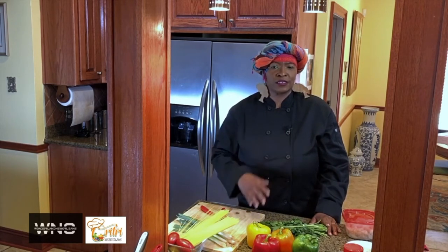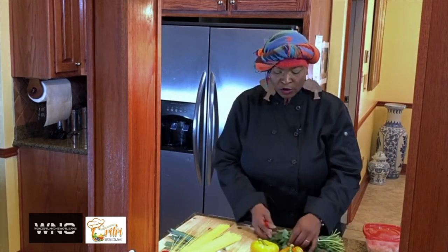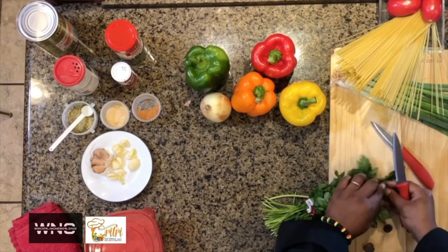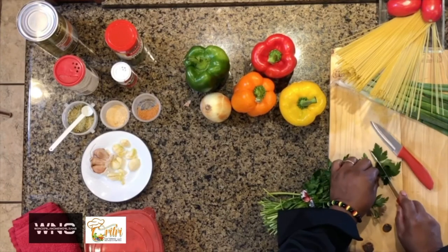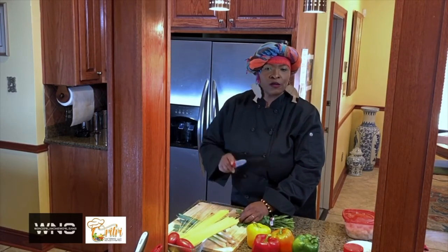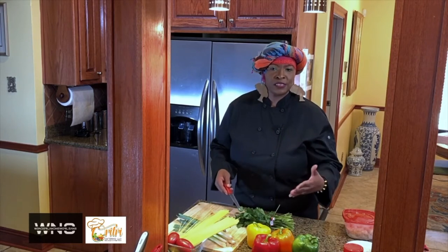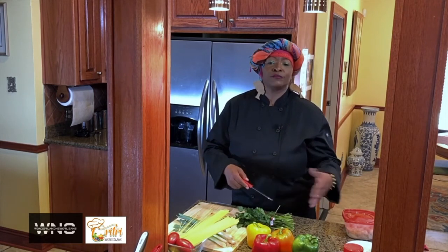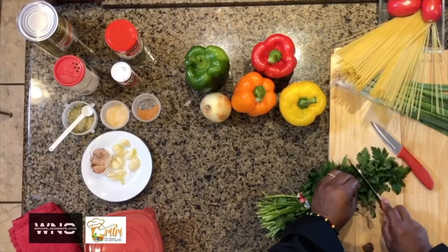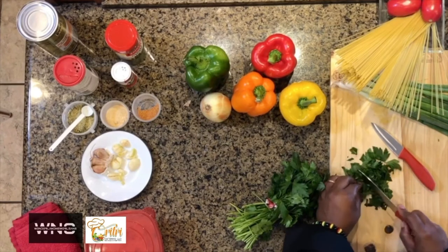I have some small knives — some cooks love to use the big knives, but this is perfect for seasoning. We're going to start off cutting up our Italian parsley. Make sure you don't cut yourself. We're going to cut it really fine. If you prefer to use a food processor and you're limited on time, you can definitely do that, but this is therapeutic for me. It's just something about cutting up seasoning and doing it yourself versus a machine.